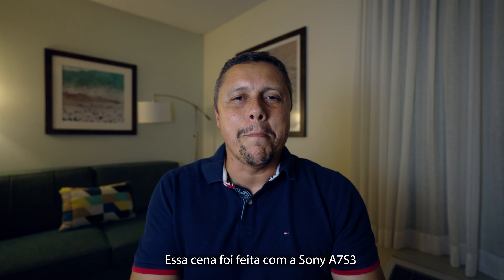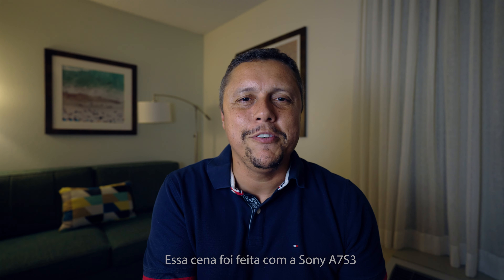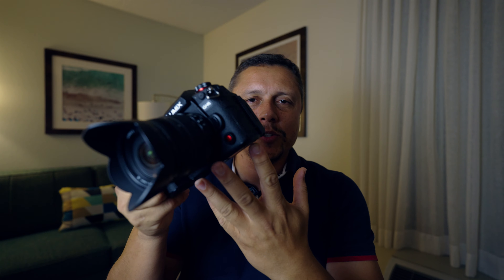Fala pessoal, tudo bem? Alvaro Brizola do canal Megapixelers. Mais um vídeo rápido para fazer um review completo da Panasonic GH6. Uma câmera fantástica, um dos últimos lançamentos da Panasonic, vai deixar qualquer um impressionado. Porém, antes de você sair fazendo investimento, é importante que você assista esse vídeo até o final para entender tudo o que ela tem de bom e tudo o que ela tem de ruim, e assim tomar uma decisão informada. É sobre isso que a gente vai falar hoje. Vamos nessa!